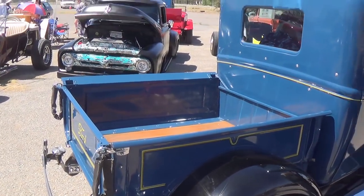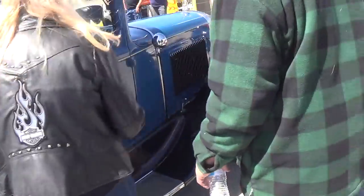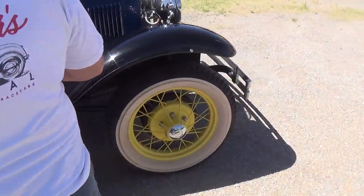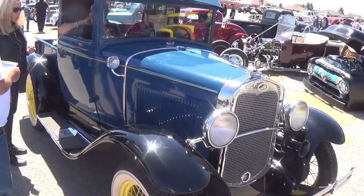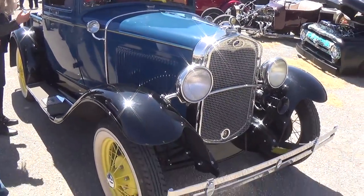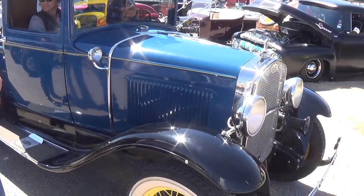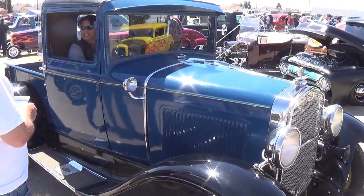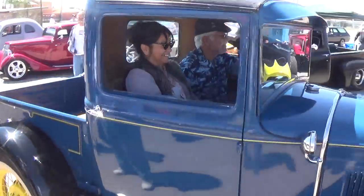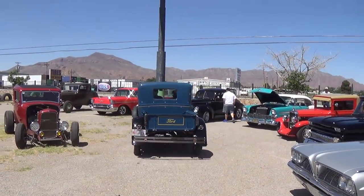Look at this — speaking of a Model A pickup. Incredible condition, original engine, everything beautiful shape. Makes me feel guilty — mine was never going to have the potential to be this nice. Unsynchronized transmission. That's spectacular, rare as it gets.